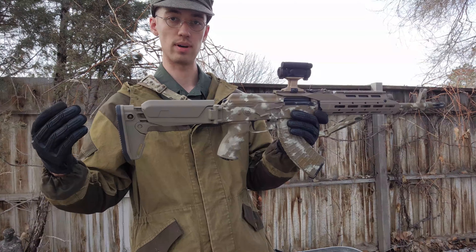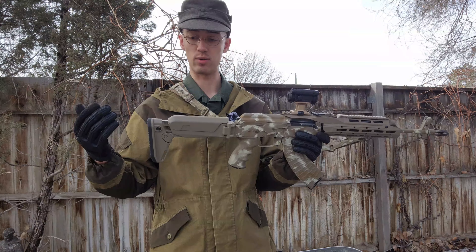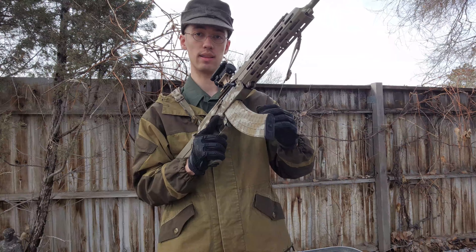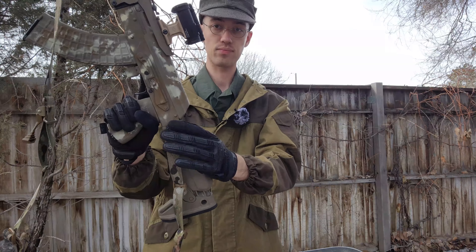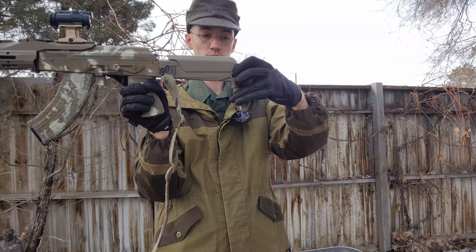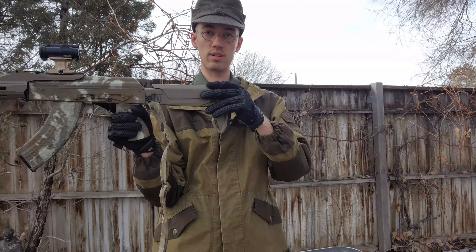The next thing I wanted to talk about is the sling attachment points. I do like how these are set up — you have a lot of options on this stock for how you want to attach your sling. You have a QD push-button type socket here in the back, and you also have one only on the left side, which is where I like to have it. You can also direct thread it right down here. I do prefer to direct thread my slings, but I don't like to have them that far back, so if I'm going to choose between one or the other I'll just use the QD, which is a bit closer to the receiver itself. It works good — no complaints there at all. It definitely gives you a lot of options for sling attachment.